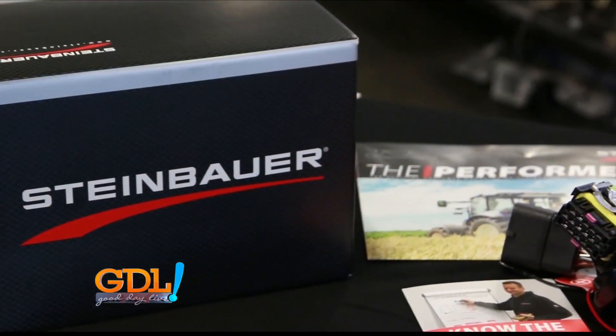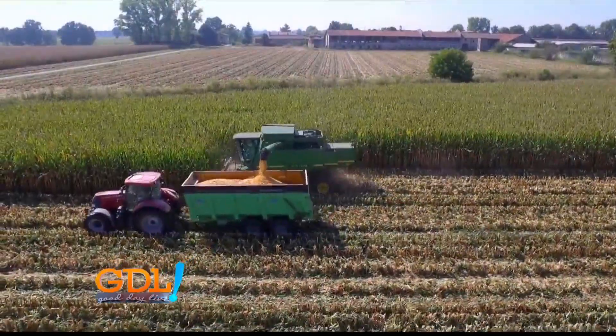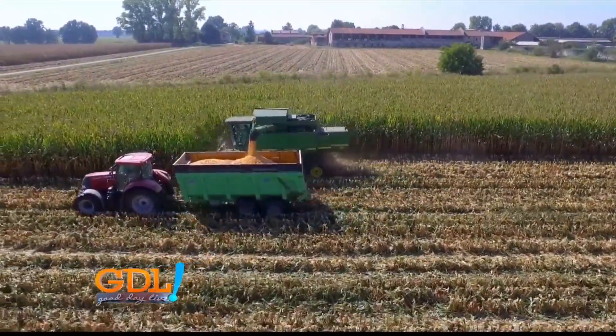What exactly is this? Steinbauer Performance Enhancement Modules. What they do is they add power to your ag for better, efficient harvest.